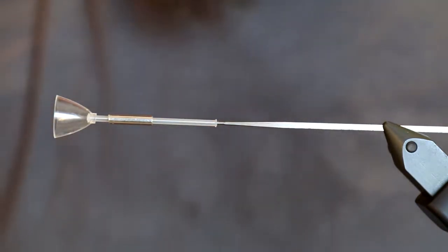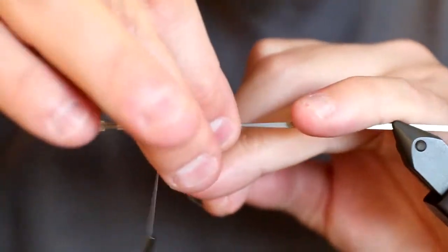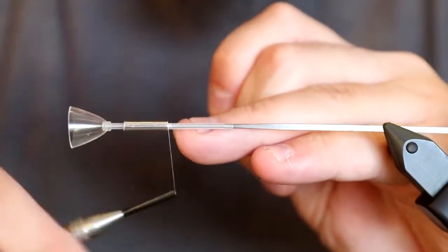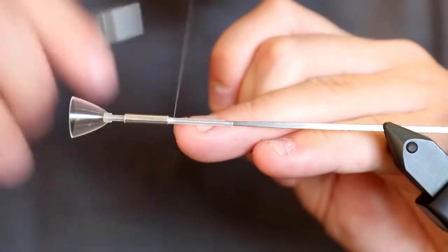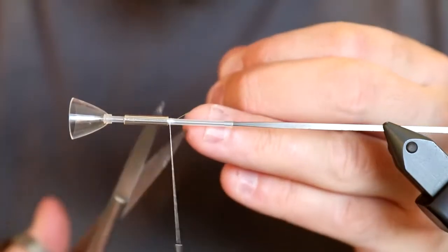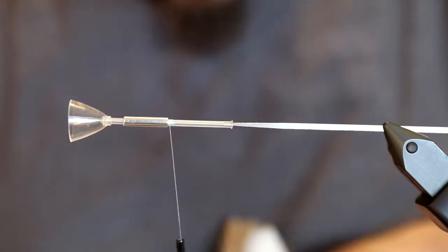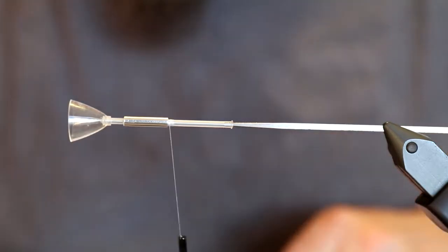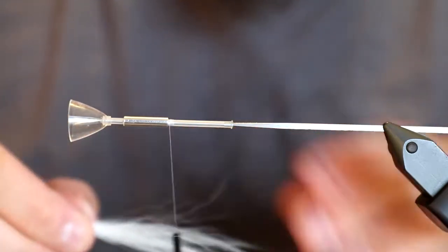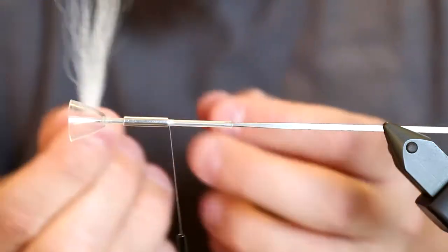I take my tying thread and tie first behind the US tube to ensure it stays where it should be. That's also going to be the starting point of the fly. This is not a very difficult fly — the most difficult part will be making the head with the UV glue. But it's a very, very nice fly that looks great in the water and moves beautifully. I take some white bucktail.